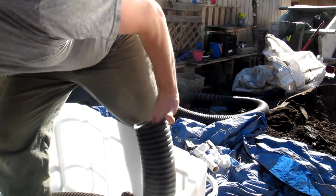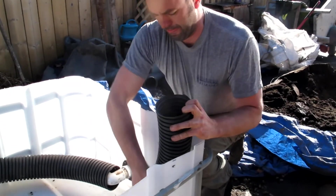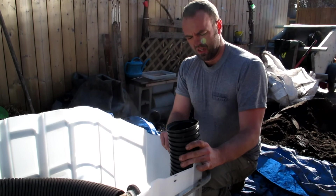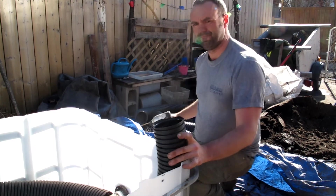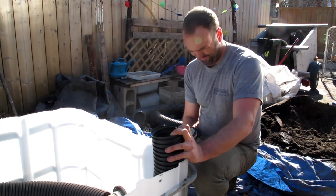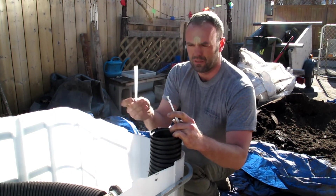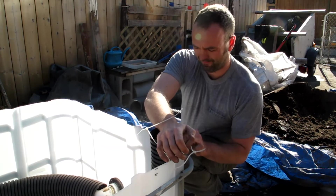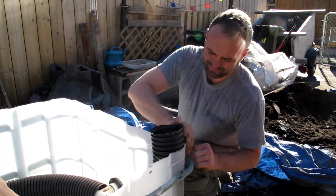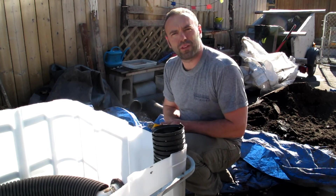I'm going to push this down into the bed and attach the fill pipe to the side of the garden bed so that when we're filling it up it doesn't move around. This is going to be where we put our hose. I'm going to attach it with some zip straps. Alright, now the bed is ready for filling.